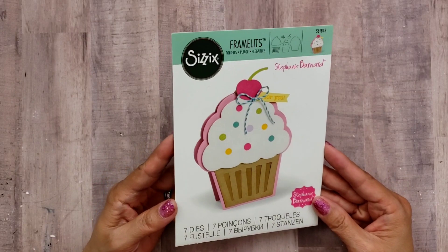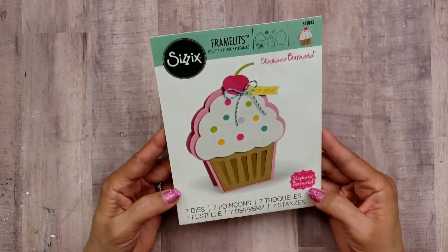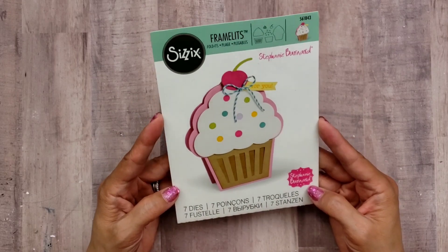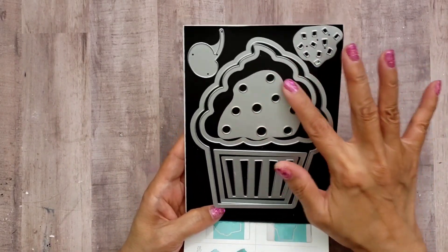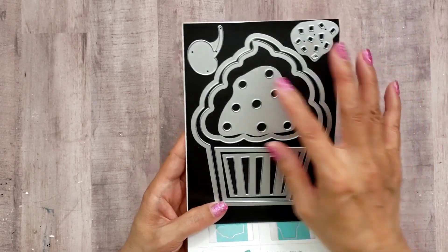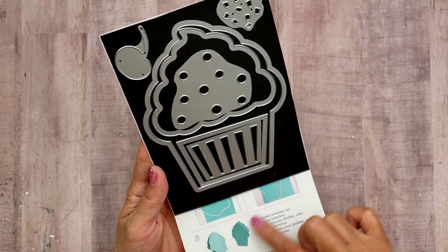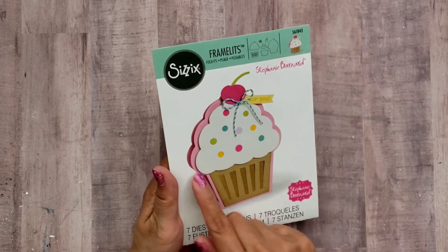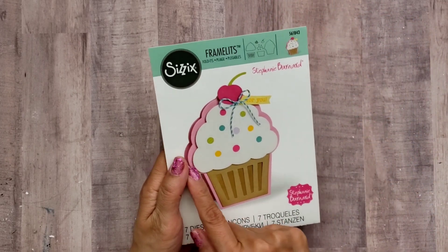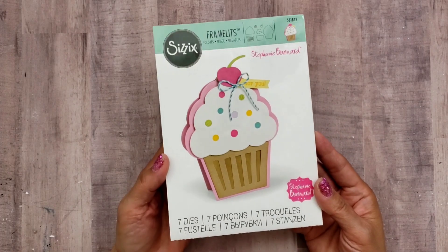This is a must-have in your stash if you like sweets and cupcakes. I went ahead and created a nice large cupcake and I used all of the dies with the exception of the sprinkles and the cherry. I put my card together differently — they have it opening upward, but I made mine opening from the side like a regular card.